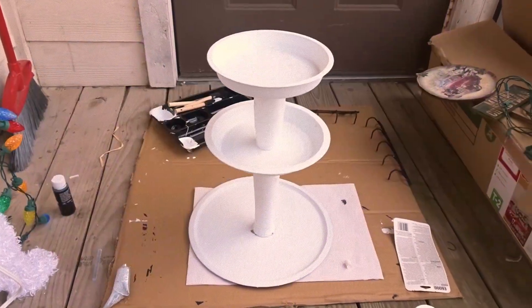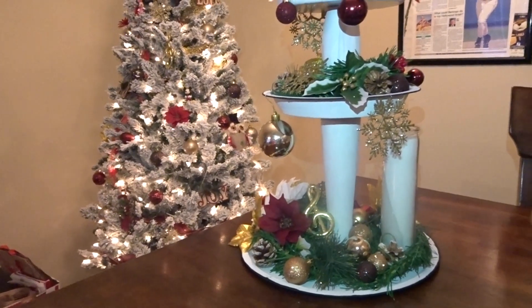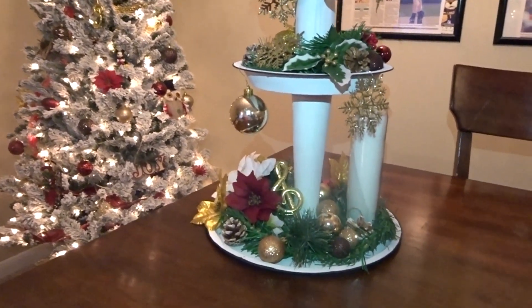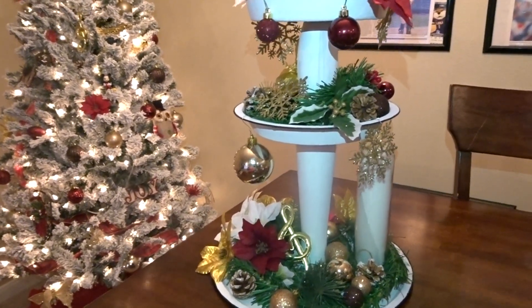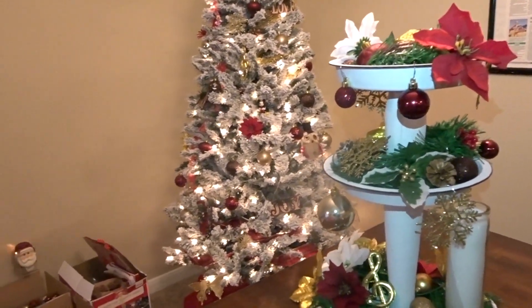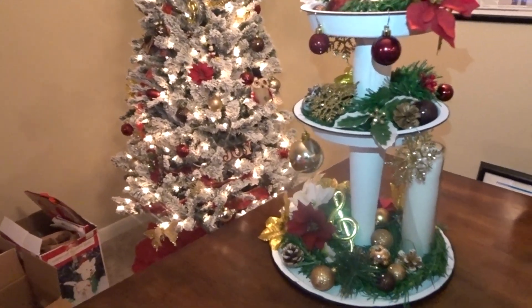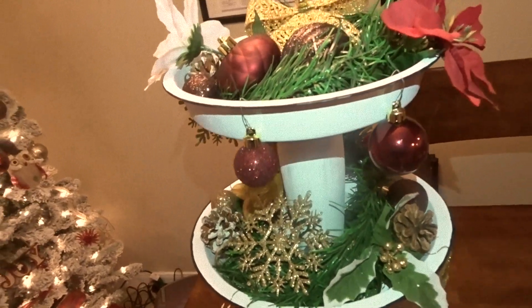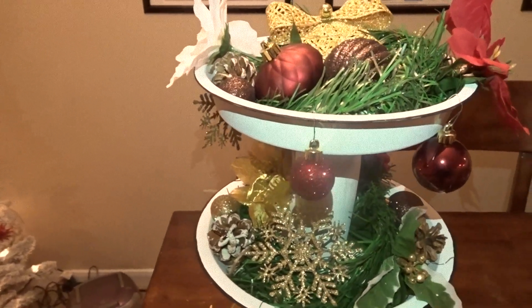Our finished product — now how about we decorate her? Let your heart be light. Isn't she a beauty? Alright you guys, thanks for watching — I'll see you in my next video!